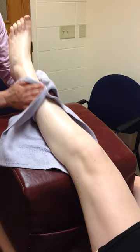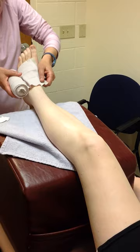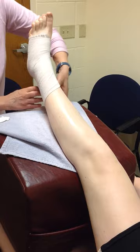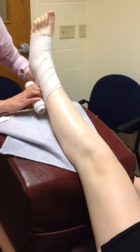I'll wipe off any excess lubricant that I've used. Then, because we're trying to reduce edema, we will wrap the area with a compression wrap or an ACE bandage over the area we've been treating. A shorter wrap would stop sooner, and then the patient can go ahead and go on. That's the Edema Reduction Massage.